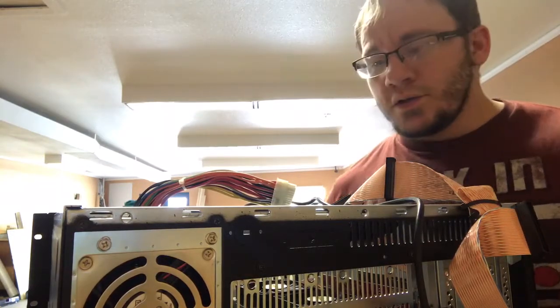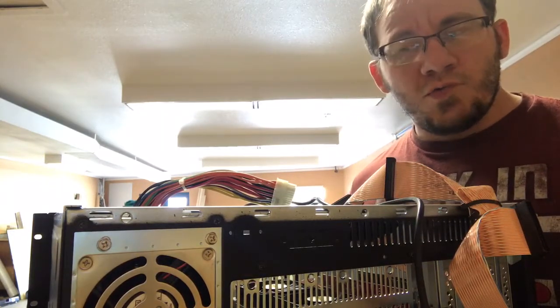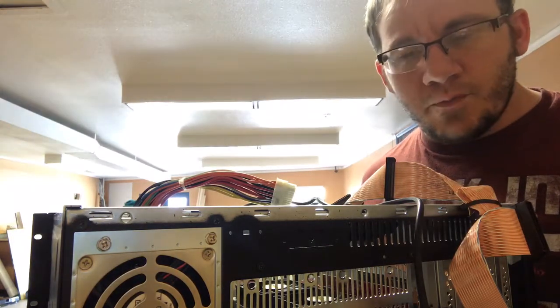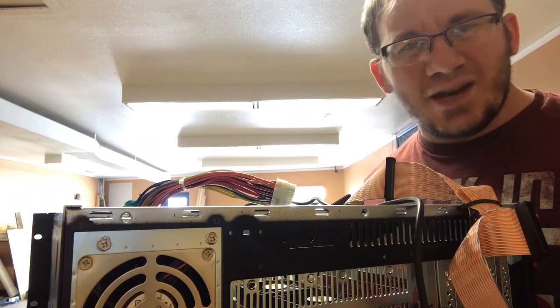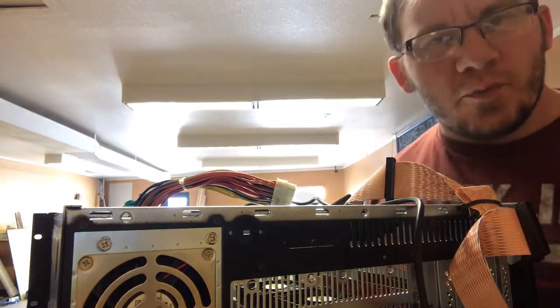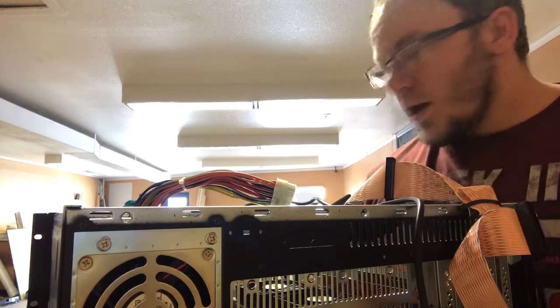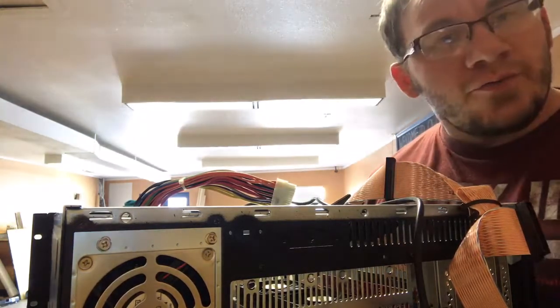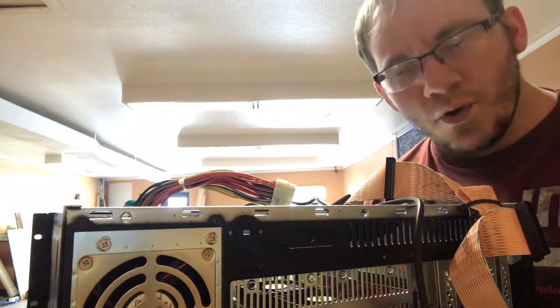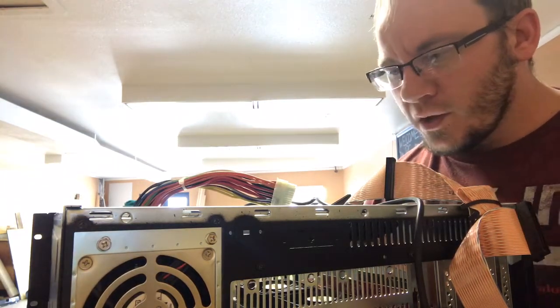Today I'm going to show you how to test any standard ATX power supply. I've got this server box that somebody basically gave me for ten bucks, and for some reason it already won't turn on — no wonder it was ten bucks. We'll start at the easiest place first.